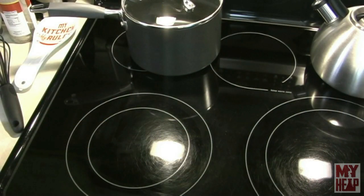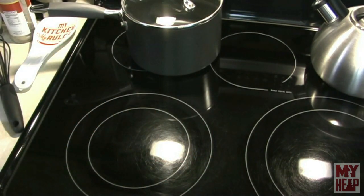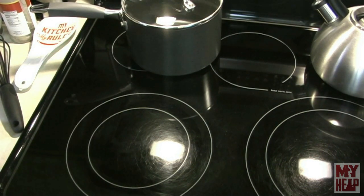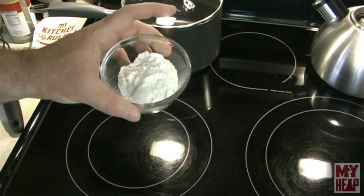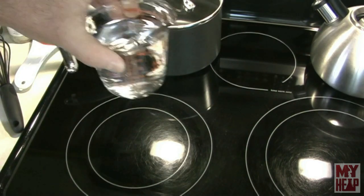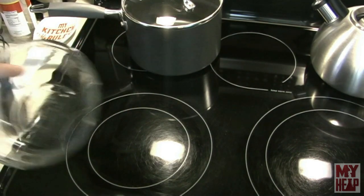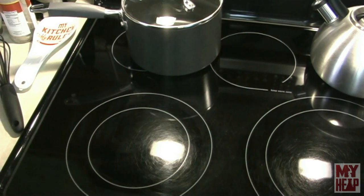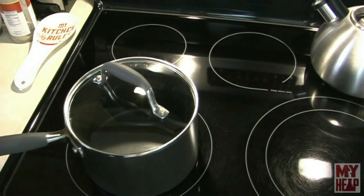To make wheat glue or wheat paste, it's very, very simple. All you need is some flour — I just grabbed some of my wife's King Arthur all-purpose flour. I don't think the brand or the type of flour means a hill of beans. And you're going to need some water, and that's it. I have three tablespoons of flour measured out in this bowl, and one cup of hot tap water measured out in this cup.